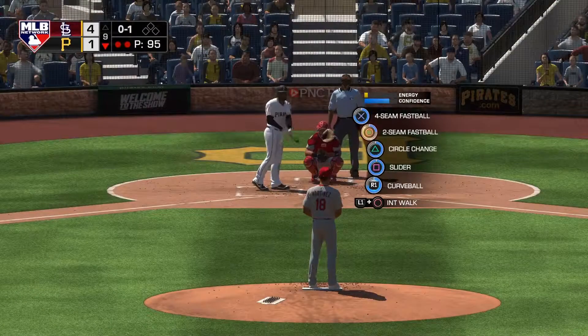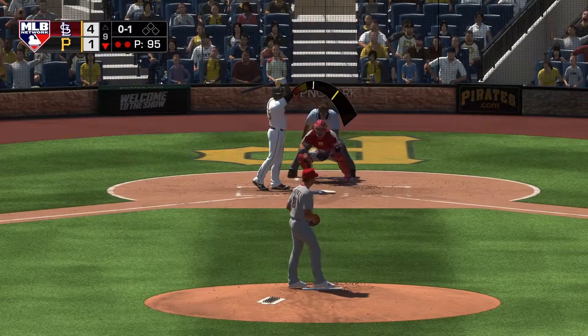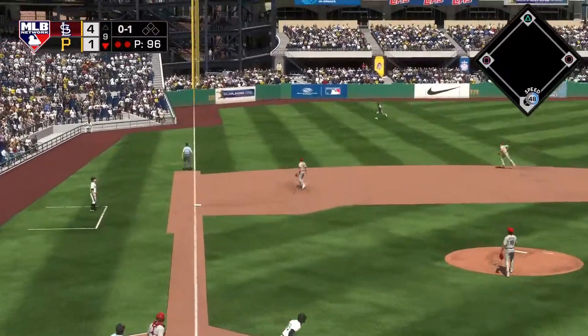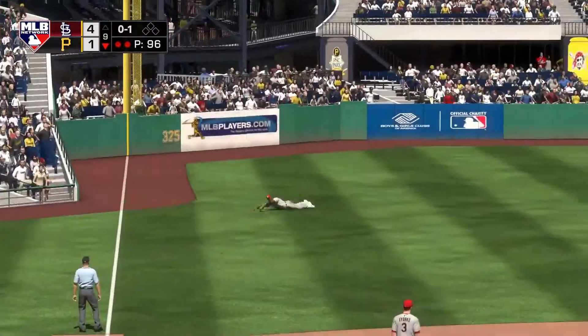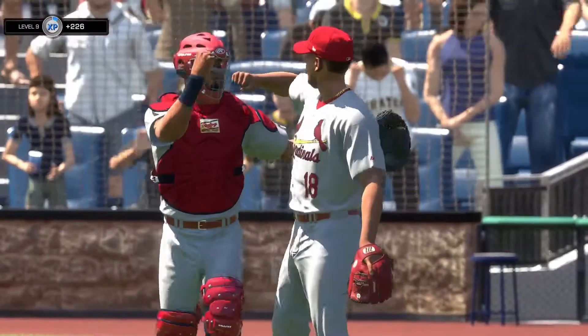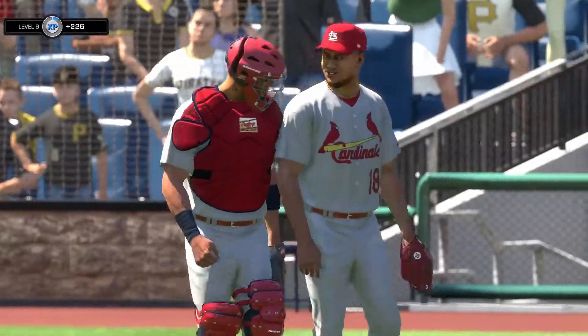He is working on a one for three thus far. This is hit the other way out toward left field. Lays out and he makes a spectacular catch. What a way to end this one. Hey, how about that play to end this thing.